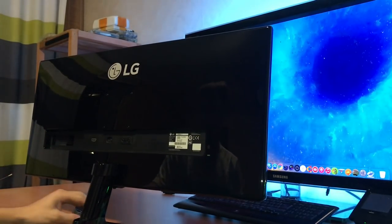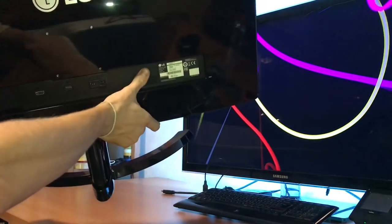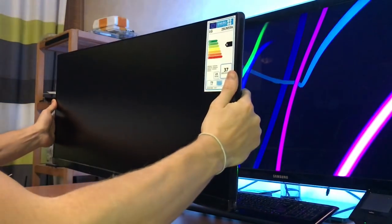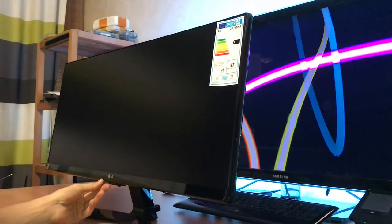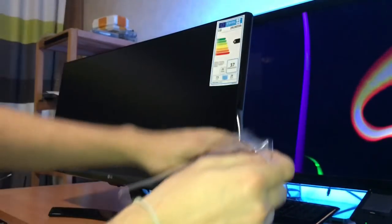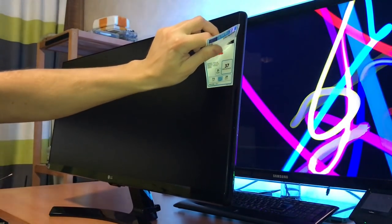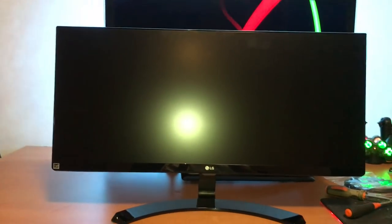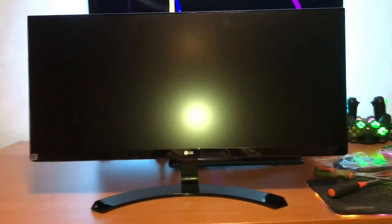That's looking really clean. So as you can see now, you can see the matte coating with the reflection of my light. This thing is big and wide — it's almost as wide as my TV. My TV is 37 inch, and this is 29 inch, so it's not that bad.